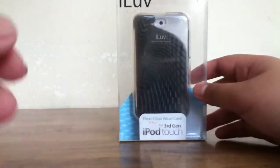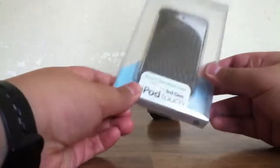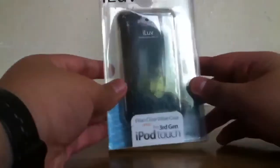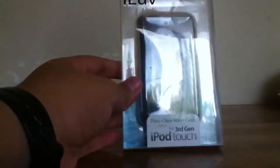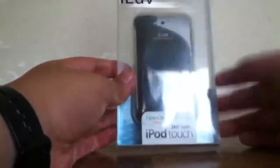Hi guys, the Guy Reviews here, and today I'll be opening this Flexi Clear Wave Case for the third generation iPod Touch. Okay, let's get started.